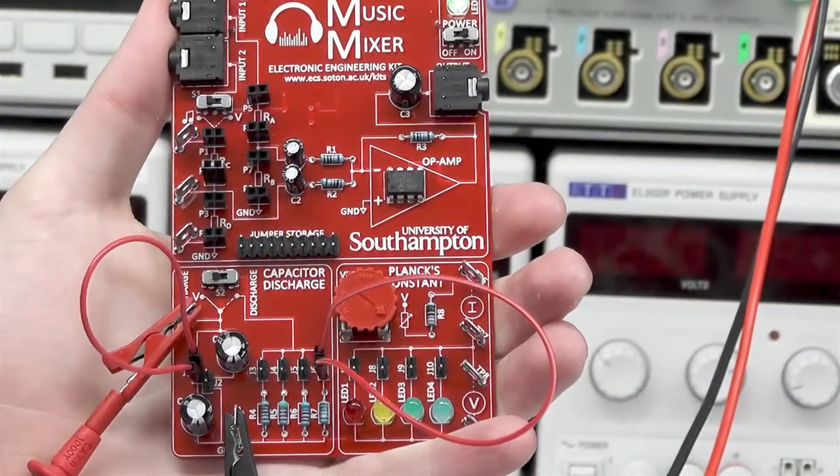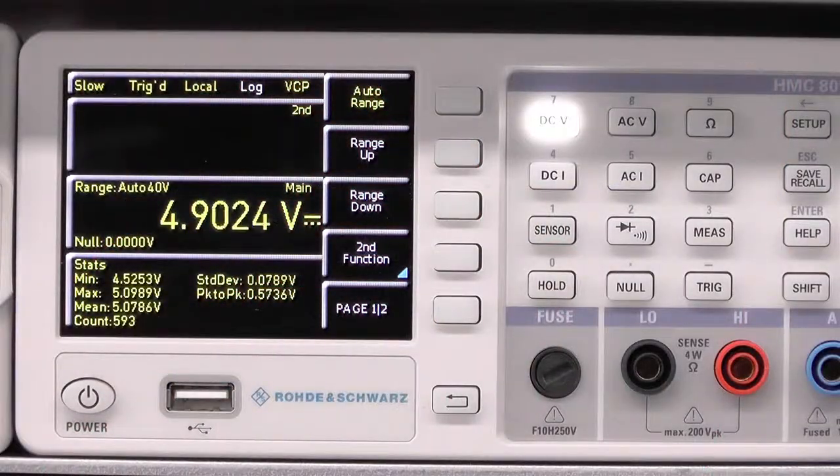When you're ready to measure, switch the circuit to discharge mode and you'll see the voltage start to decrease. As part of the experiment we want to take regular voltage readings at certain time intervals. This will allow us to plot a nice exponential decay.